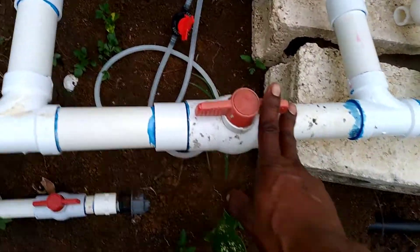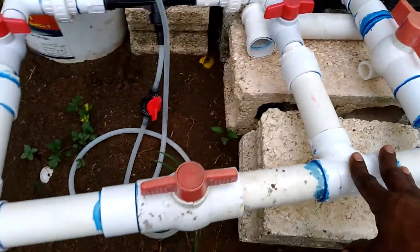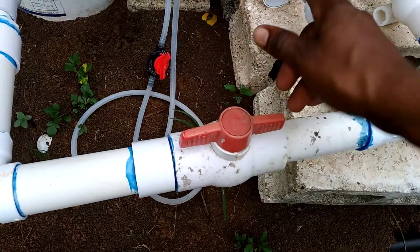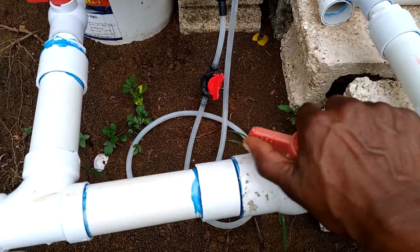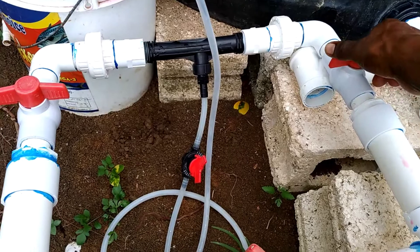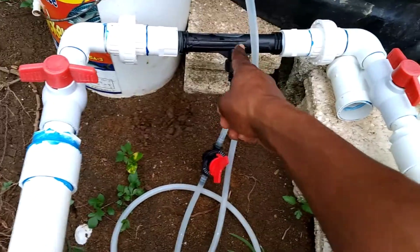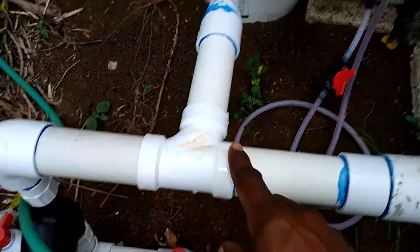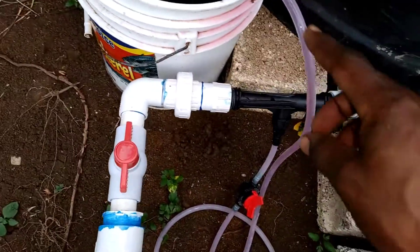We're going to turn that on now and it should take about 10 minutes. First we need to turn on the main — so the water is now going straight through the irrigation system, straight through the drip. To initiate the Venturi system we need to just barely crack this valve, then we open that valve so it starts going through the Venturi system. You can notice as soon as we turn that, the color coming through the hose changes.